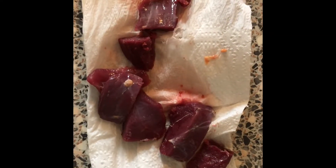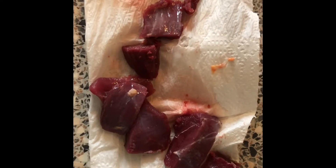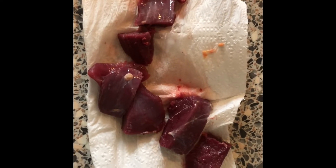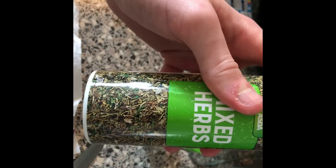Just got home, cleaned out the pigeon, soaked it in cold water, and cut it up into nice strips so it'll cook quicker. Pigeon meat is really nice, guys — if you haven't tried it, it tastes a lot like steak in my opinion. I'm using my normal recipe: garlic granules and mixed herbs, which made it taste really nice last time.